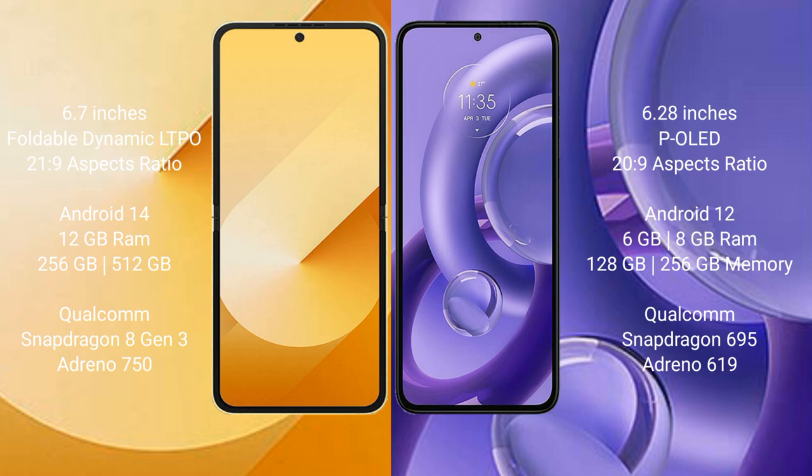The Samsung Galaxy Z Flip 6 runs on the Android 14 operating system, while the Motorola S30 New runs on the Android 12 operating system.